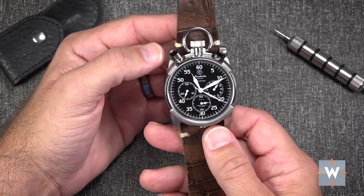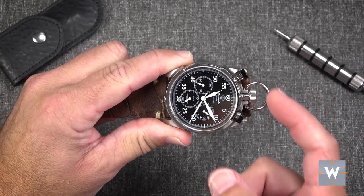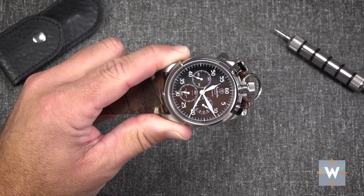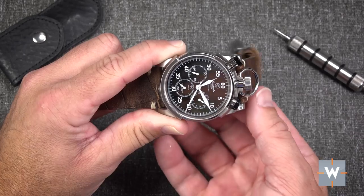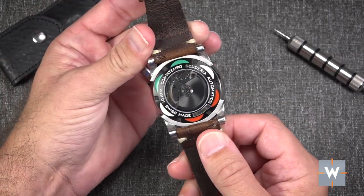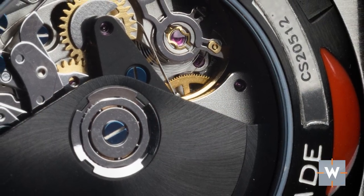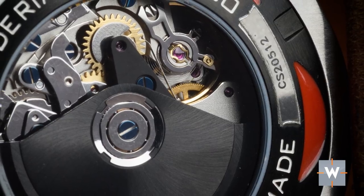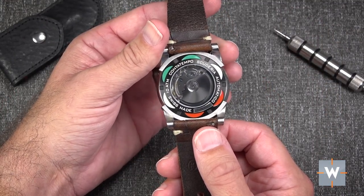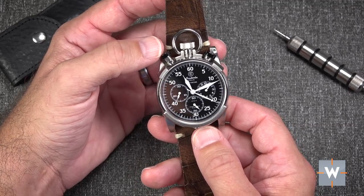The movement in the CT Scuderia Master Time is the ubiquitous ETA 7750. If you turn it sideways, you have the stop/start pusher, reset, and crown at three o'clock, and the running seconds at nine — just like any other 7750. Because of this bullhead design it sits differently, giving a different layout of the registers. The 7750 has been around since around 1973. It's reliable, works day in and day out, cam-actuated chronograph, roughly 44 hours of power reserve, can be serviced anywhere. It's a great workhorse chronograph movement.